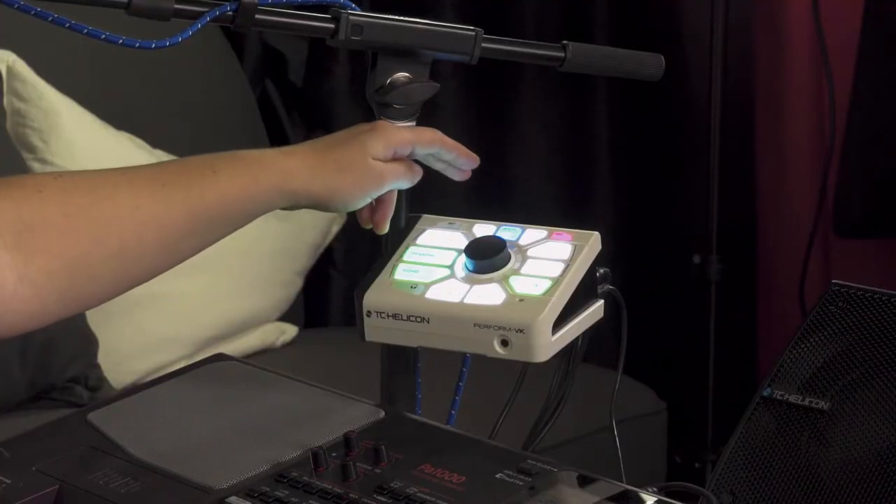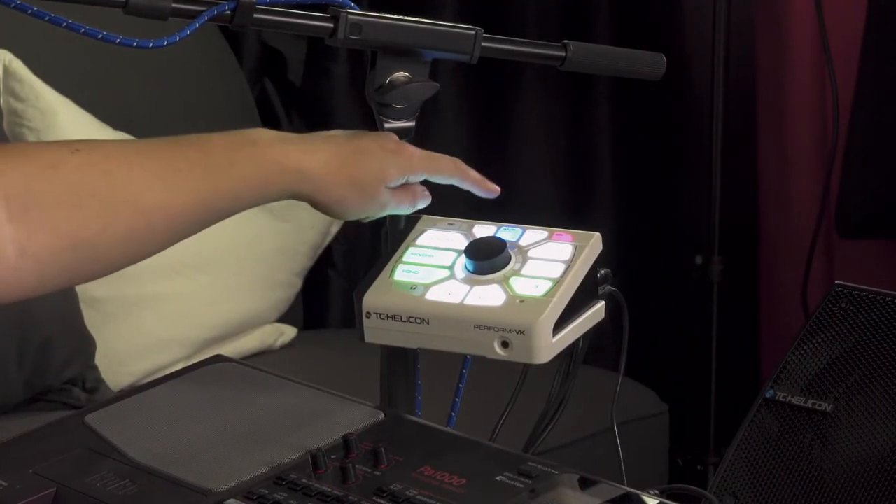You just turn Tone on and off by hitting the button. White is off, green is on. Super simple.